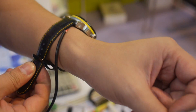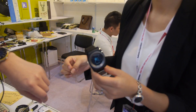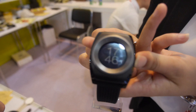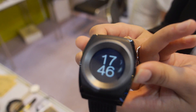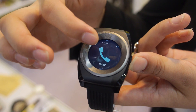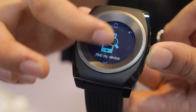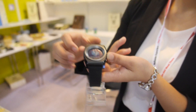Another model is $61 for 1,000 pieces, and it also has a touch sensor on the screen.